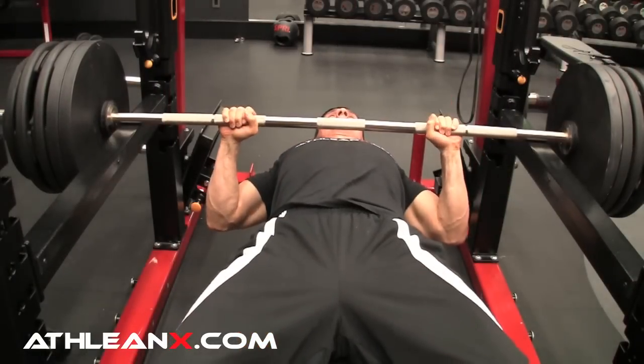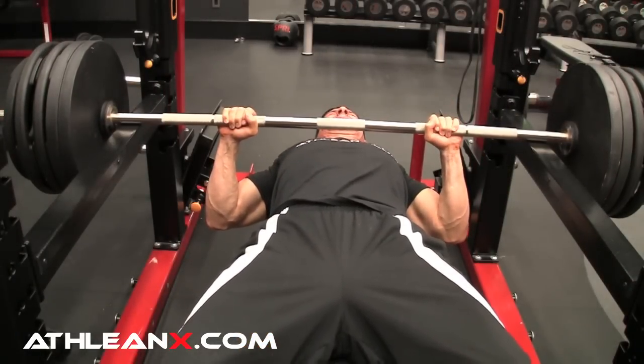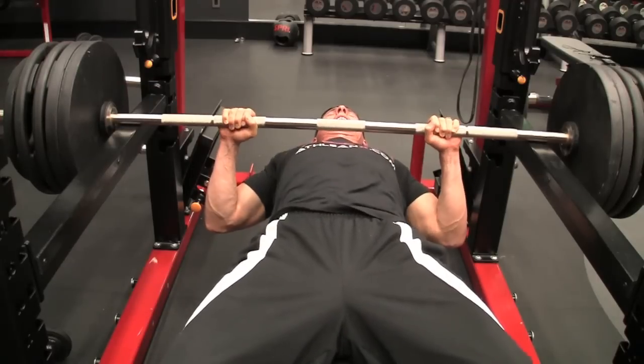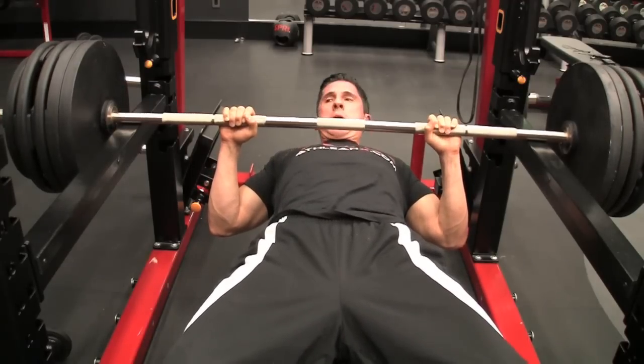So what do we do? We have a 5-5-5 protocol. The idea is you're going to load up the bar as heavy as you can and get it down, set on the pins, in that bottom portion — that sticking point range of the exercise. The idea is that you're not going to be able to push this bar anywhere. We're going to perform something called an Overcoming Isometric that will allow you to recruit as many motor units as you can to assist the contraction, but not be able to move it. Obviously, isometric — it's not going to go anywhere.